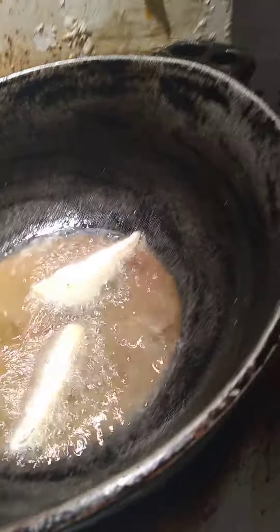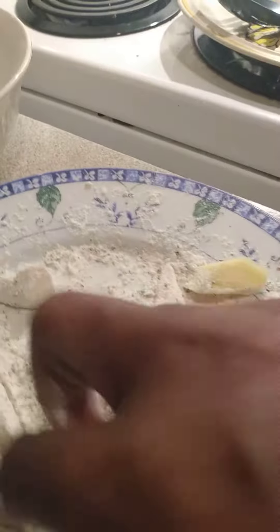And once it's done, just take it out. Just shake it off and put it in the skillet. Just shake it off for a few minutes.